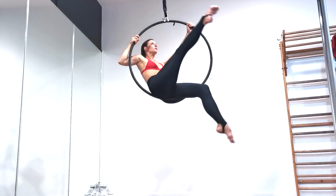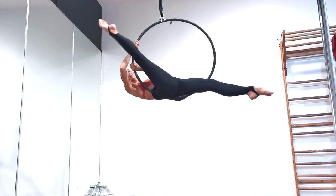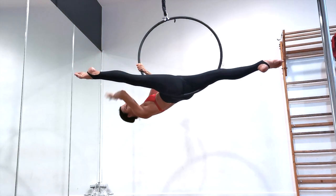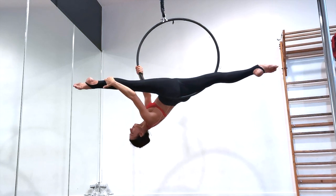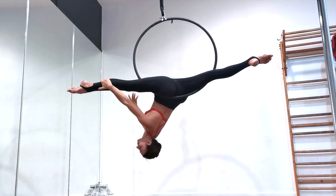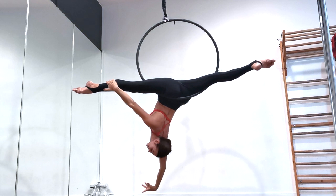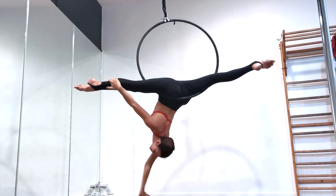Next, walk your hands down the side of the hoop as you do a big circle all the way around the hoop with your bottom leg, sort of like the hand going around a clock face. When you get as far as you can, place the same hand as your leg — so right leg uses right hand, left leg uses left hand — on the outside of your ankle.